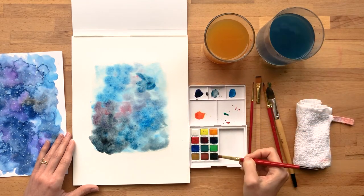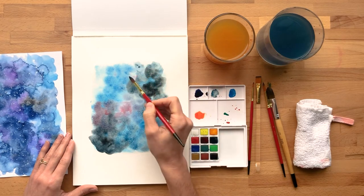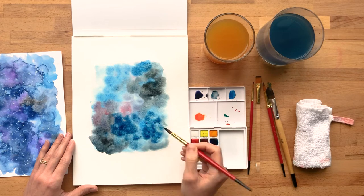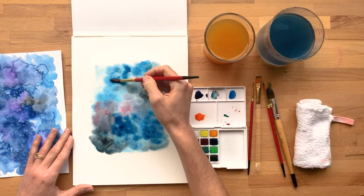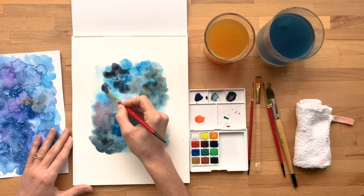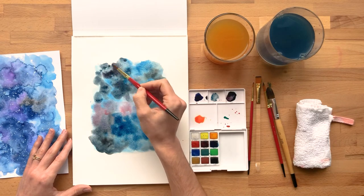You can do this all in one go, or you can let a layer dry and go back in and add more. It just kind of depends on how happy you are with it or if you want it to be more intense. Sometimes as you let the colors dry, they do lighten up a bit. I always like to get to a point where I'm ready to let it sit and dry, and then I decide after that if I want to keep going or if I like it. This kind of push and pull of light and dark colors is what helps create that depth that you think of when you look into a night sky.